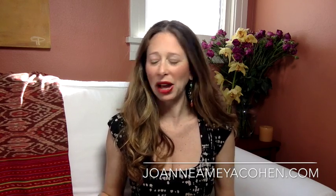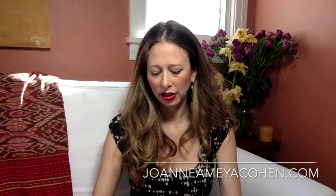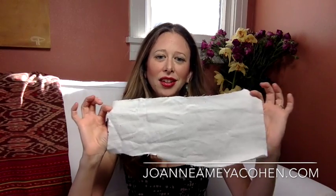All you need for a castor oil pack is really good quality castor oil. I use Premier Research Labs — a very incredible high quality company and their oil is amazing. You will also need two pieces of organic flannel, cut to the size of the area you're working on. Premier Research Labs makes a kit where you can buy flannel and their castor oil together, which makes it really simple. You'll also need some saran wrap about the same size as the flannel, and a hot water bottle.